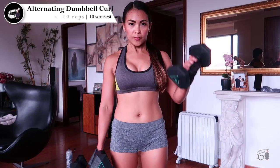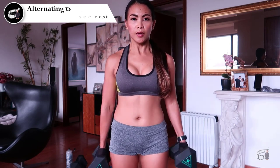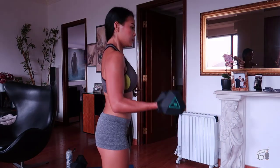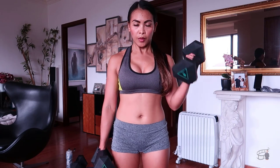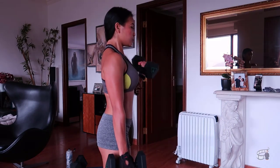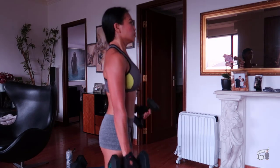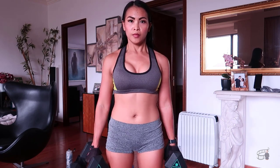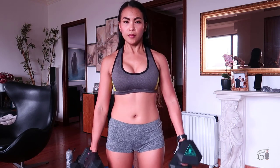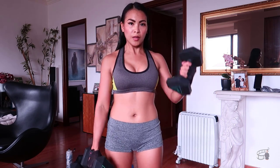Alternating dumbbell curl. This exercise targets your biceps. Dumbbell curl can be done while sitting or standing — I prefer the standing variation because it works the abdominal muscles slightly, while the seated variation does not. I usually do 20 repetitions of 3 sets with 10 seconds rest. Hold a dumbbell in each hand with your palms facing forward and arms fully extended at your sides. Lock your upper arms next to your sides and do not move them. Exhale and curl the dumbbell up to your shoulder by bending your elbow, then inhale and lower it back to the starting position. Keep one arm stationary while you curl the other and alternate between sides. Do not allow your wrist to curl as you lift the weight — keep your wrist aligned with your forearm throughout the movement. Do not rest the weight on your shoulders at the top, and lower the weight with control to avoid injury.